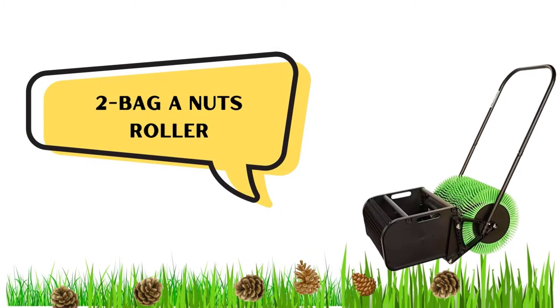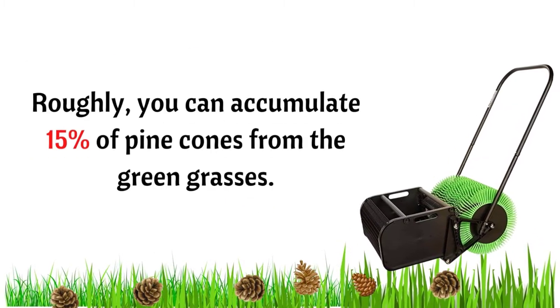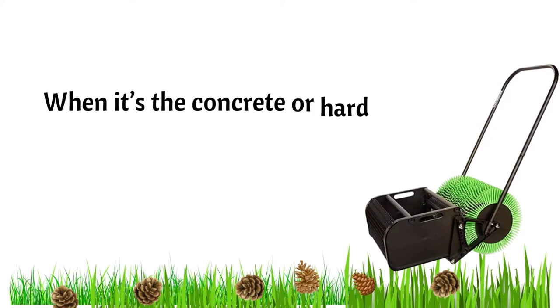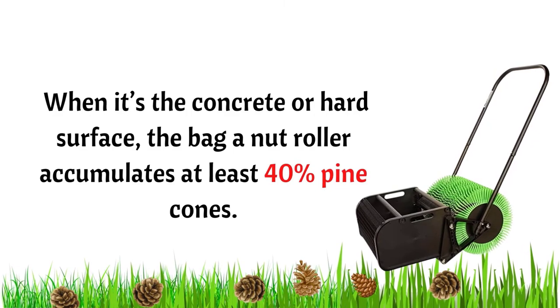Number 2: Bag and Nut Roller. Roughly, you can accumulate about 15% of pine cones from green grass. But on concrete or hard surfaces, the bag and nut roller can accumulate at least 40% of pine cones.